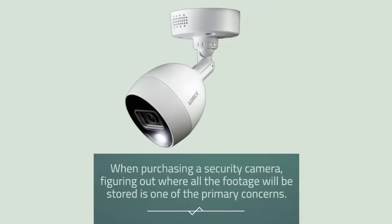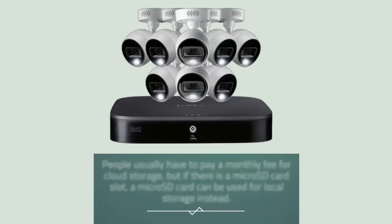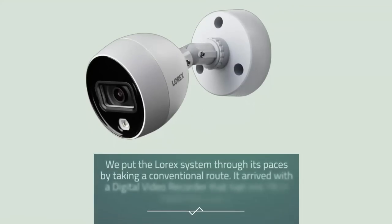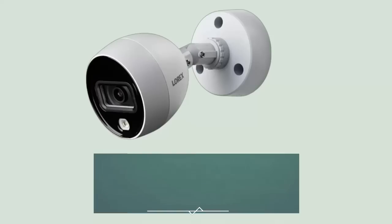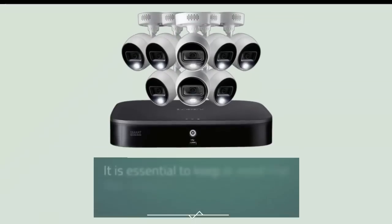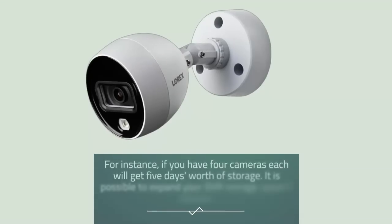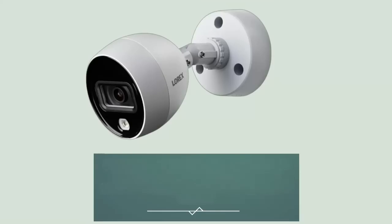When purchasing a security camera, figuring out where all the footage will be stored is one of the primary concerns. People usually have to pay a monthly fee for cloud storage, but if there is a micro SD card slot, a micro SD card can be used for local storage instead. The Lorex system arrived with a digital video recorder that had 1 TB of hard drive space. Using that much storage, approximately 500 hours of video can be kept — or 20 days worth of streamlined recordings. It is essential to keep in mind that this capacity will be shared among all your cameras. With 4 cameras, each will get 5 days worth of storage. It is possible to expand your DVR storage space with up to 3 additional hard drives.